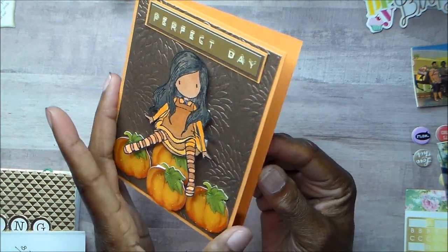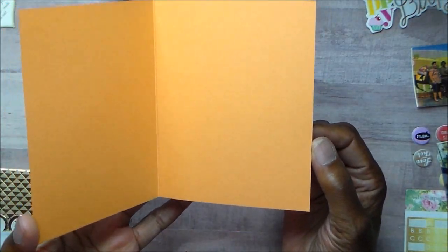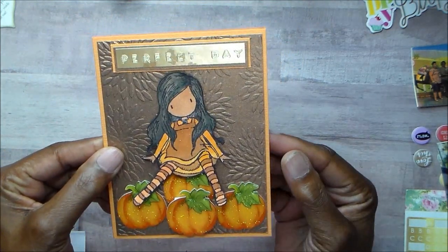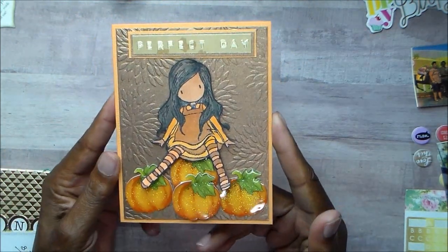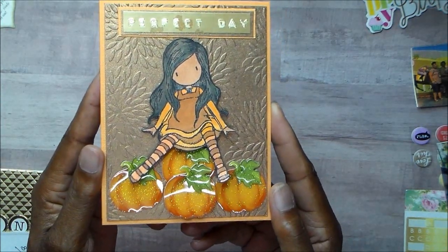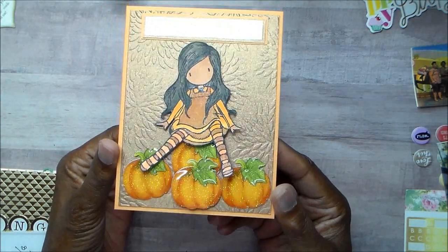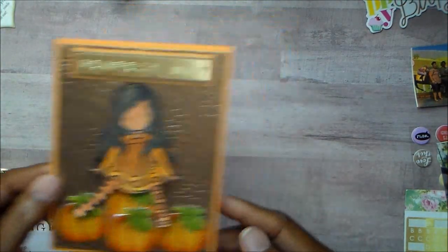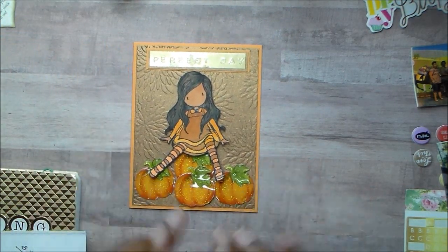I haven't decided who I'm going to send this to, so I haven't put anything on the inside — I usually would write a message. But this was just a quick project because that's how we do. Isn't she a cutie? I just like that card.